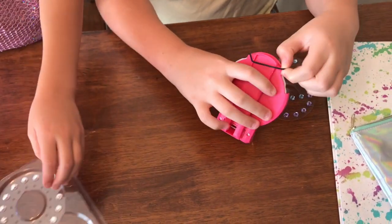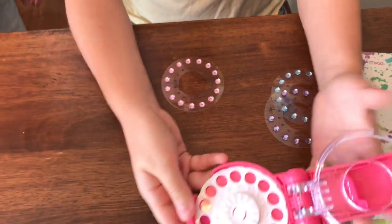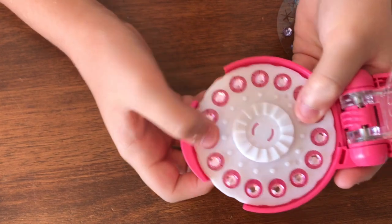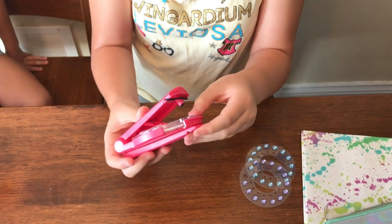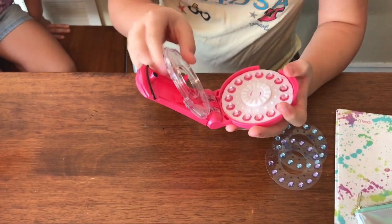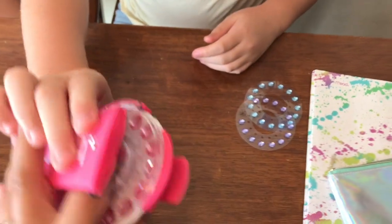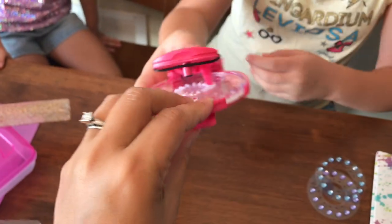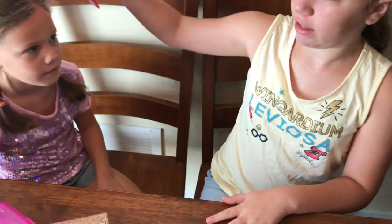I'm just going to take this rubber band off and then press here and pull up here. I'm going to line up the little pegs with the holes in the sticker and then close it, and then you're good to go to start blinging things. I'm going to snap it a little harder as well. And you can use it like a stapler like this, or you can use it for hair like this.